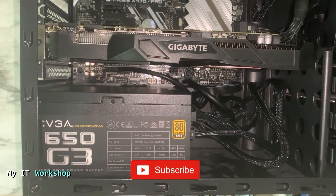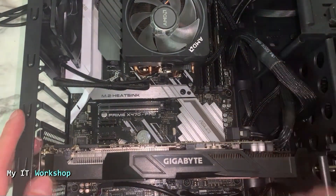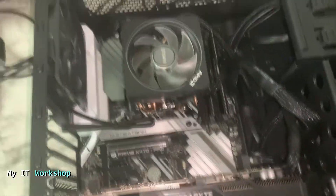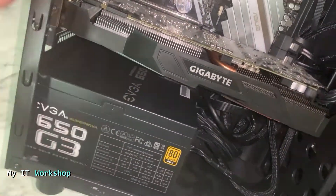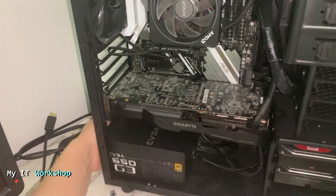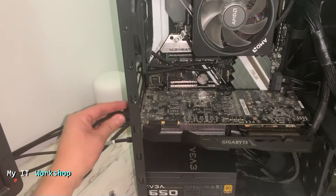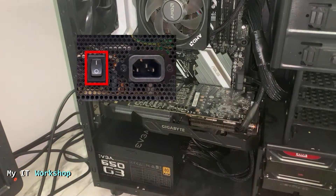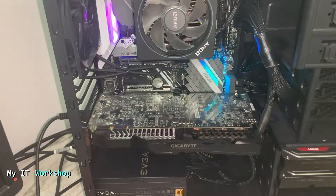Now that everything is connected, I installed the power supply by adding the screws. I'm verifying that everything is in place — no cables are loose, everything is tight. I've connected both hard drives. Now I'm going to stand the case upright, then connect the power, mouse, keyboard, and monitor to see if it works. I waited a few seconds and it wasn't turning on — I forgot to flip the switch on the back of the power supply. Once I did that, the motherboard lit up and is receiving power.